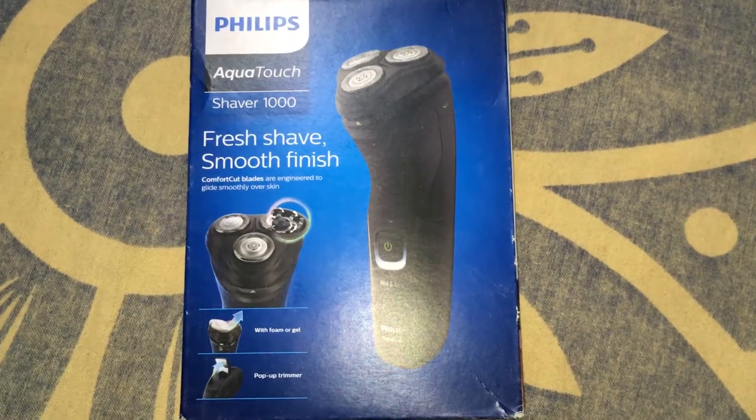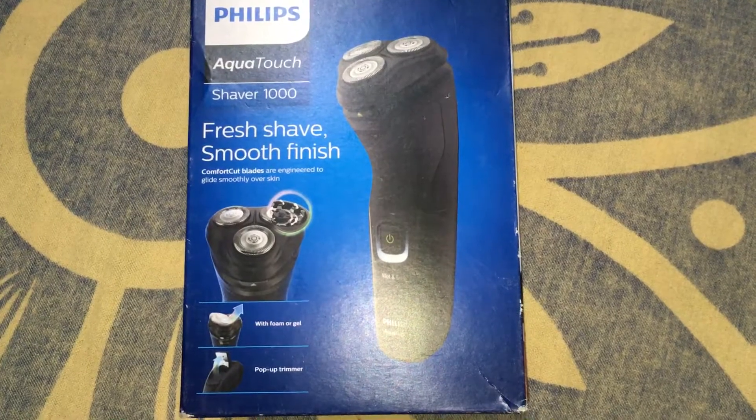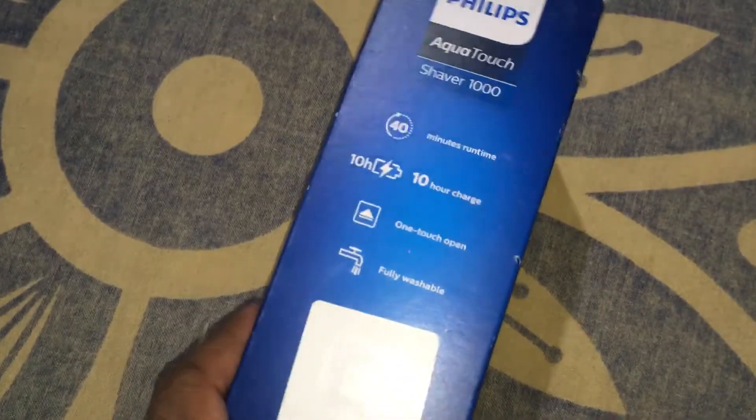Hello friends, welcome to RKS Tech World. This is the Philips Aquatouch Clean Saving — this is the best one in market. I am buying from Redlands Digital.